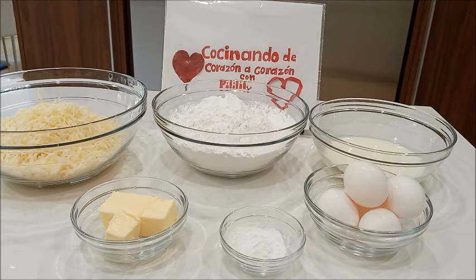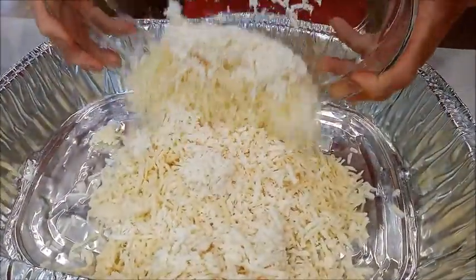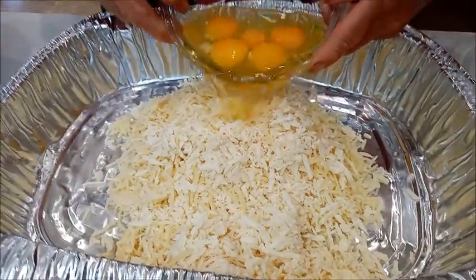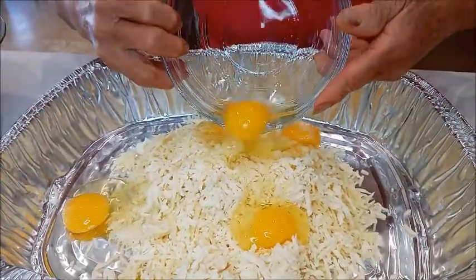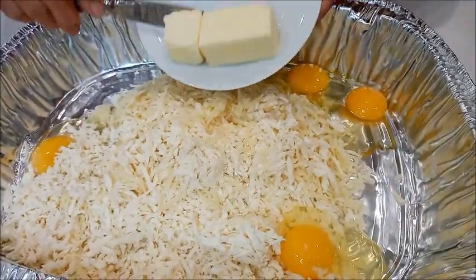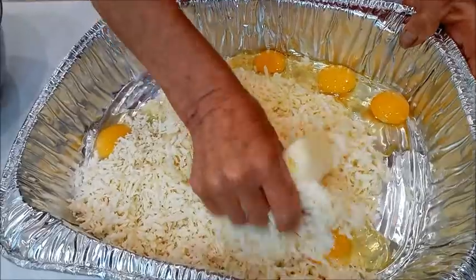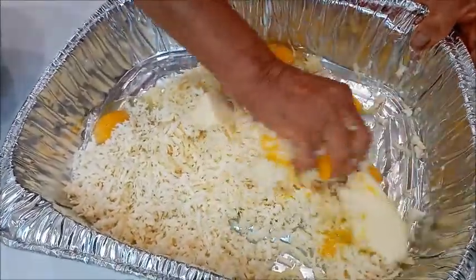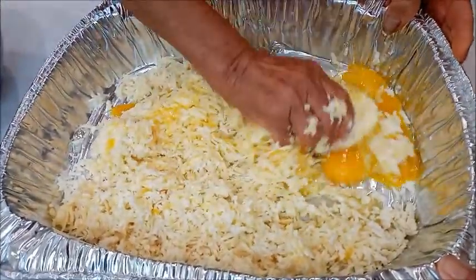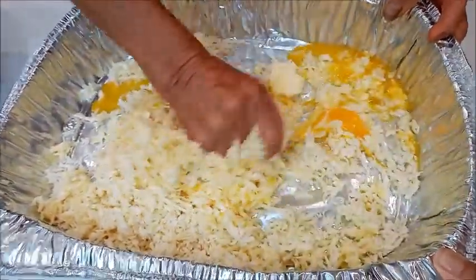Vamos a comenzar. Vamos a colocar el queso rallado — aquí tenemos 6 tazas de queso rallado. Vamos a colocar los huevos, que ya los hemos separado en un recipiente. Colocamos la mantequilla. Ahora vamos a amasar para que todos los ingredientes se integren. Aquí tenemos el queso con la mantequilla y los huevos. Tiene que integrarse todo muy bien.